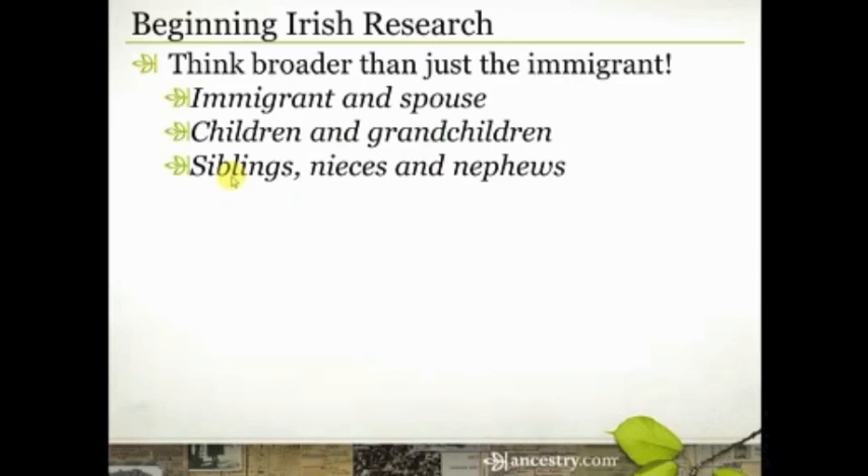Also look for siblings. Even if you don't know the name of your immigrant's parents, you may know the name of one or two of their siblings. Often a man and his wife would immigrate to the United States with, say, his 23-year-old single brother, and they would come to the same place in Pennsylvania or Ohio. Then the brother would marry somebody here in the United States. So you may not know the name of their parents yet, but you do know the name of a brother, sister, or some sibling.